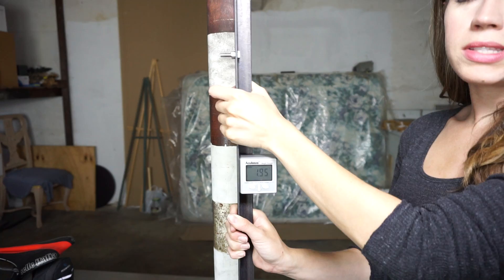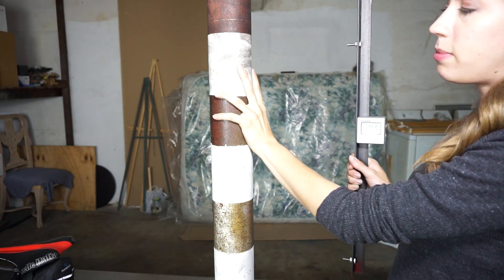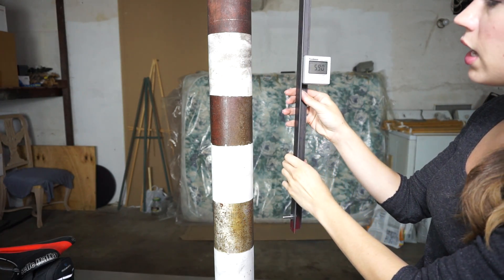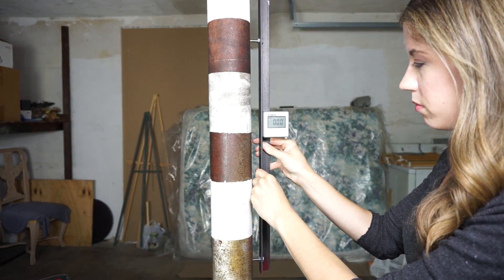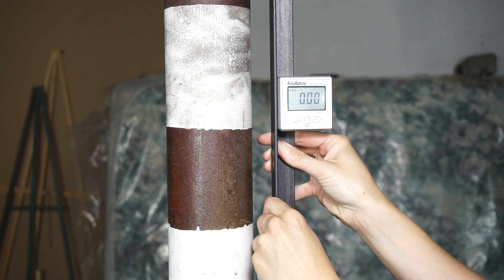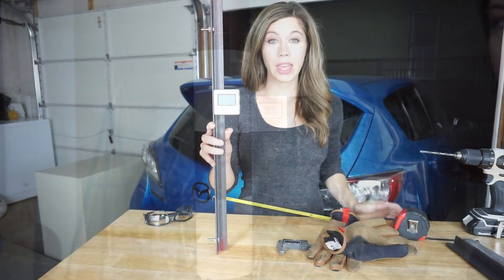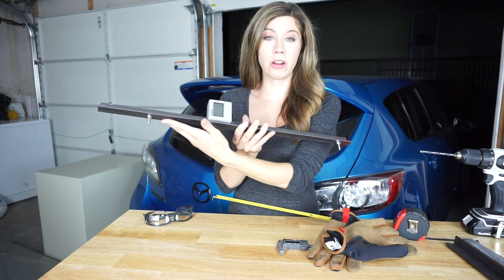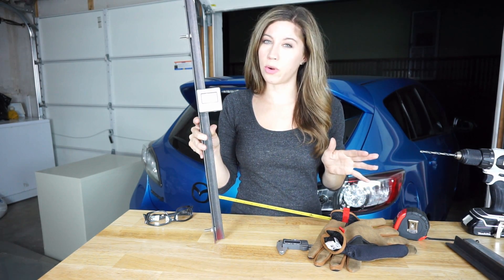Now it's time to test the tool and see how well we did. What I'm going to do is find a level spot in the garage — here we have this metal support beam which is probably the straightest thing we have. We're going to put this up against it assembled, and then I'm going to test the cube just by itself and see if we get the same reading. Both read 0 and 0. If for some reason your measurements didn't match up, just double check your work, make sure the bar itself didn't bend, and if those are good just try a different surface — it may not be level where you're working.